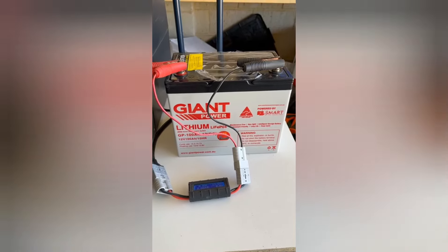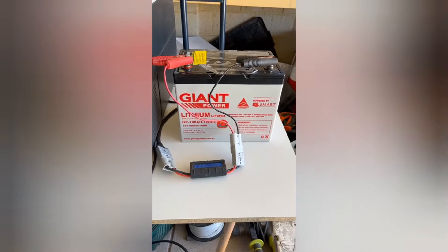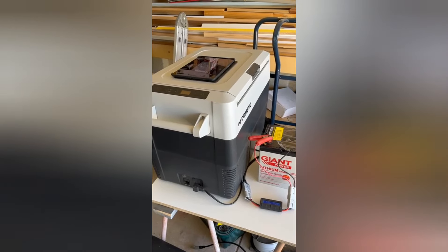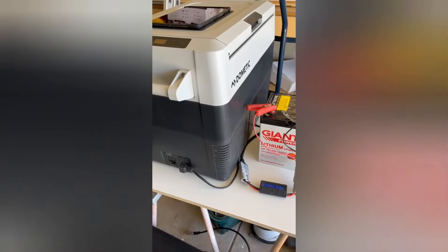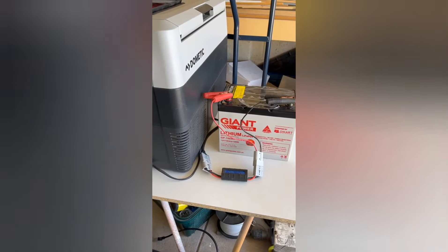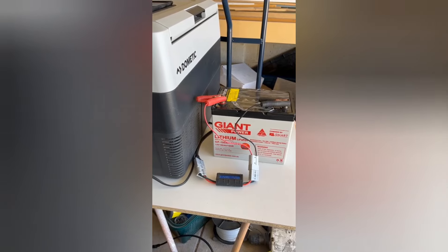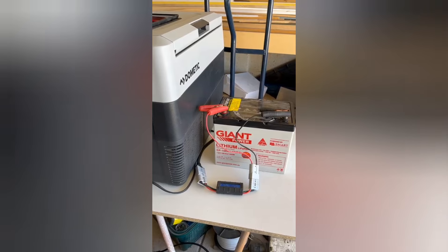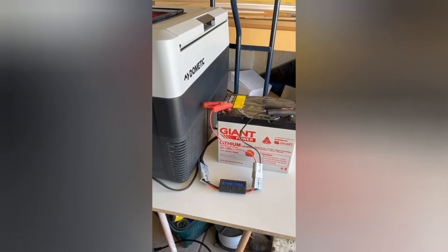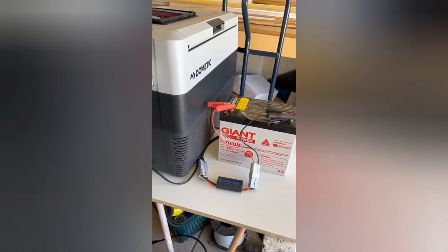Welcome back to the channel. Today we're going to be bench testing a Giant Power 100 amp lithium 12 volt battery, just to see how long it lasts running a 45 litre Dometic fridge on freezer setting at minus 18°C — the lowest this one can go. We've already done this bench test once and the results came back — this battery ran it for over three days, which was more than surprising. I just wanted to redo the test before saying anything more about the battery, because the results were unbelievable.